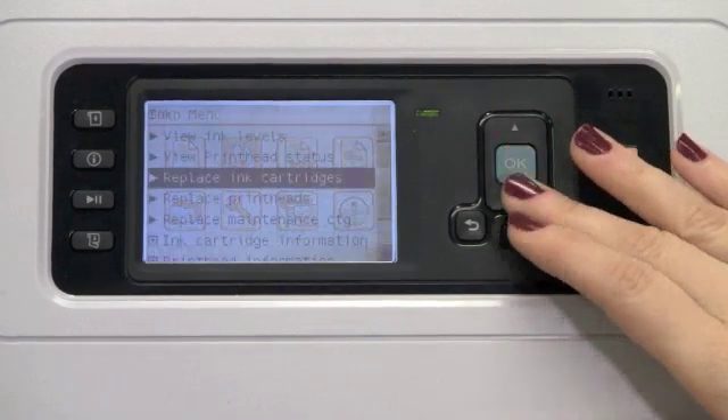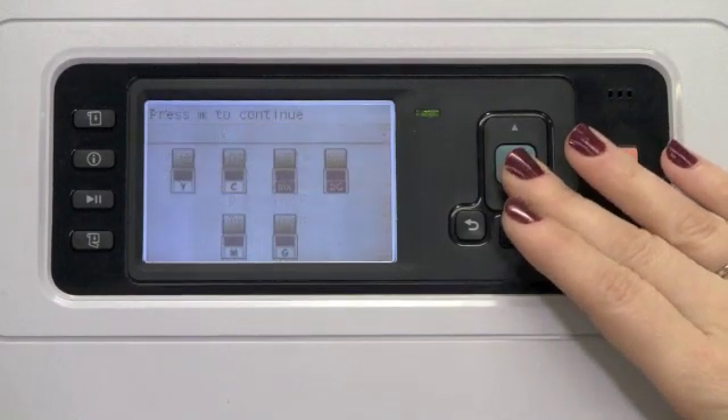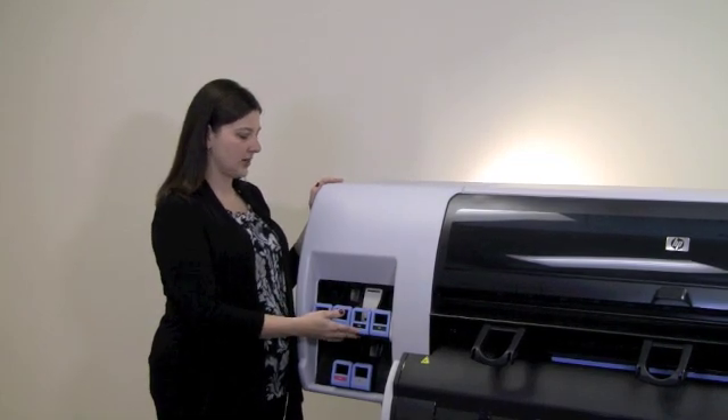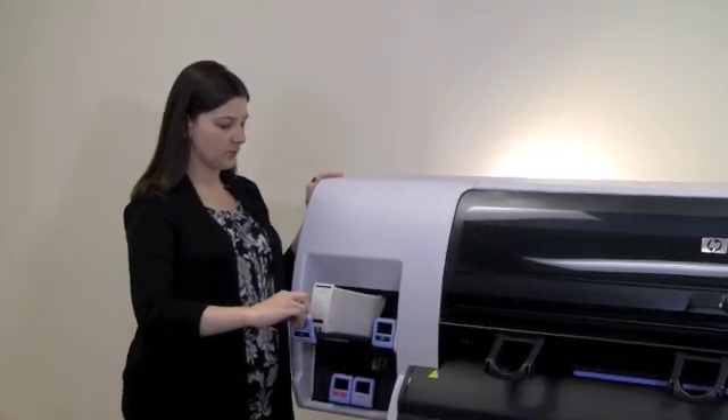From the main menu, select the ink sub-menu, scroll to replace ink cartridges, select OK, and begin the ink replacement process. To begin changing the ink cartridge, select the tab in front of the ink cartridge you'd like to change.